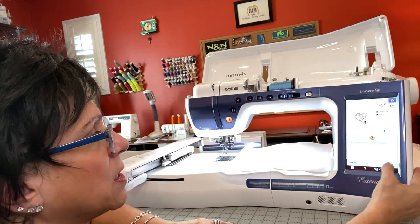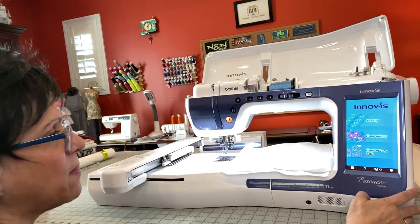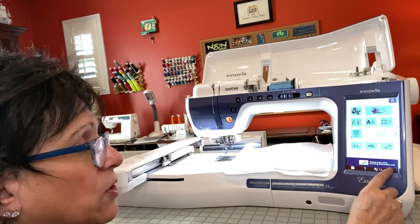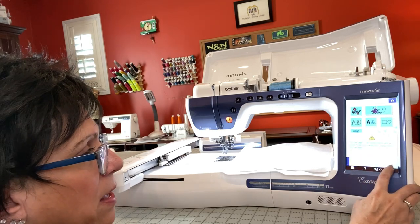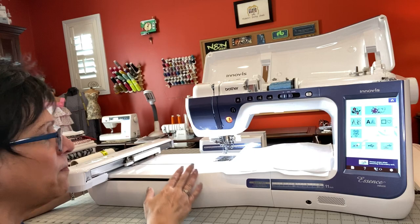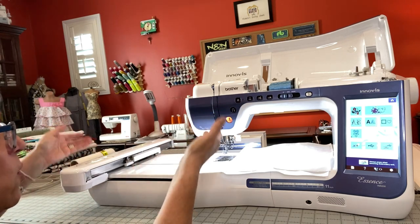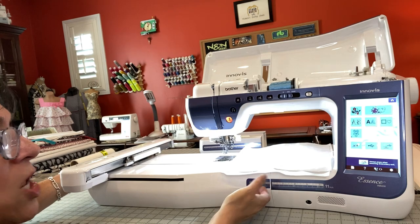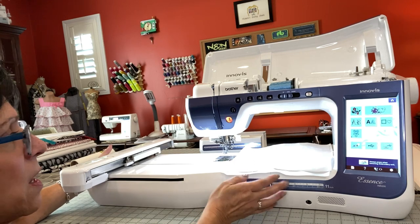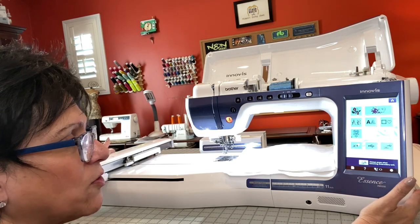Now, when I am ready to take my embroidery unit off my machine, I'm going to go into embroidery, and remember — you always press that button before removing your embroidery unit. I'm going to hit that, hit OK. What that does is it puts your embroidery unit to sleep, and then when you take it off it's all set and ready to go. Also remember, when you're walking with your embroidery unit, walk with two hands — one holding each side. You never want to carry it with this going down. And you've done embroidery on your Brother VM 5200.